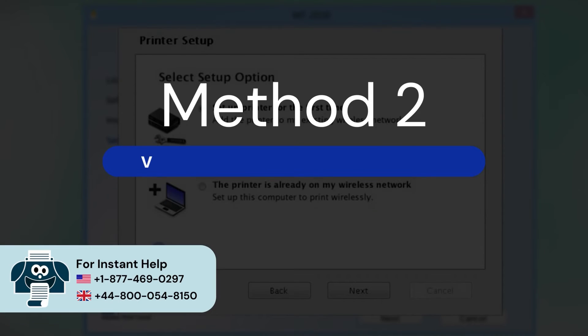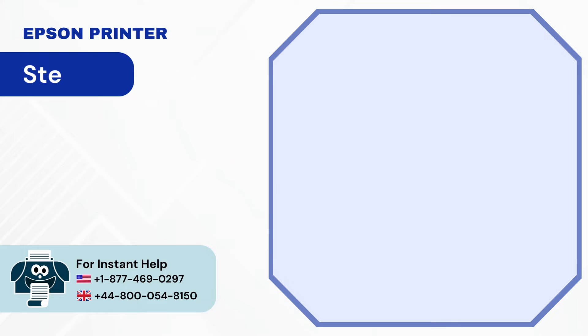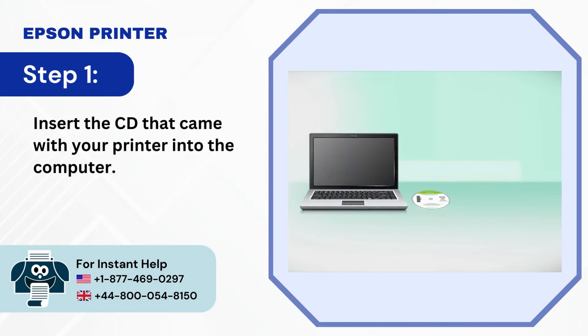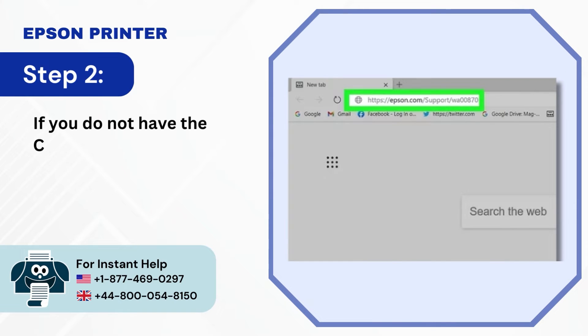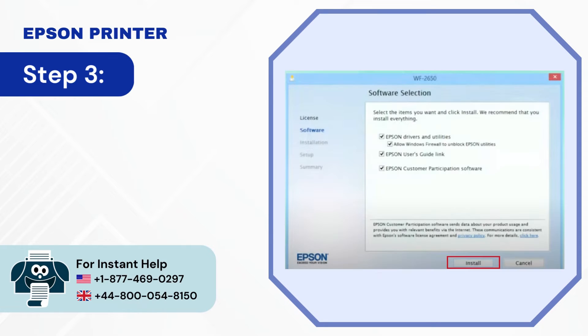Method 2, Via USB Connection During Initial Setup. Step 1: Insert the CD that came with your printer into the computer. Step 2: If you do not have a CD drive, download the software from the Epson support site. Step 3: In the Software Selection screen, click on Install.